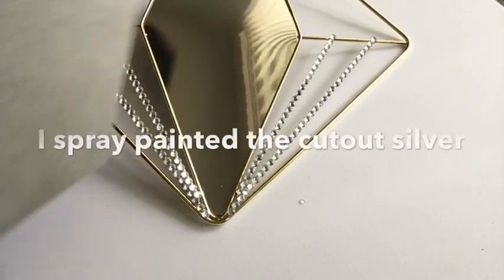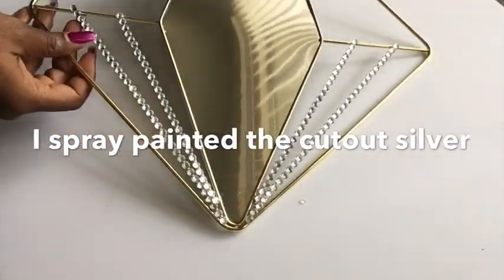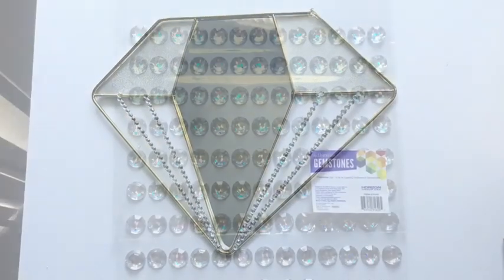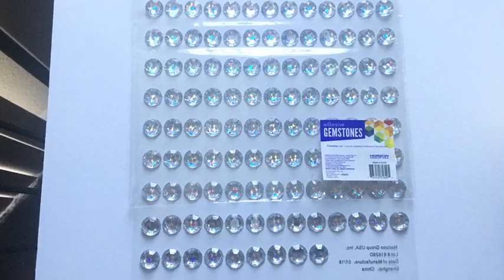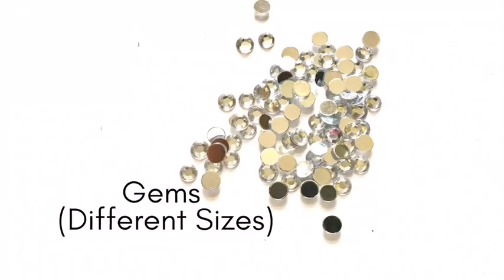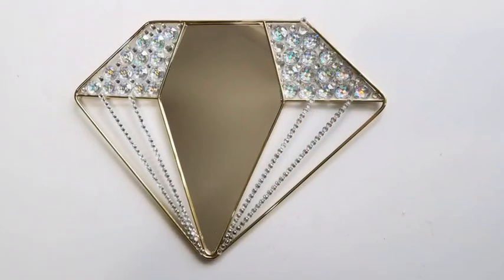When I was done with that, I spray painted the cutout that we had earlier to silver and I will be gluing it at the back. This is what it looks like. Now I took larger gems from Walmart and glued them all around the top, then gems of different sizes to fill out the open spaces. And this is what we have.